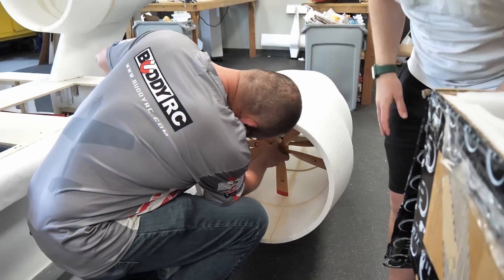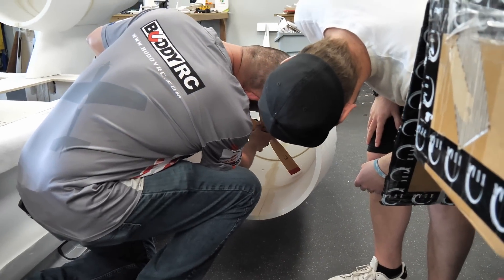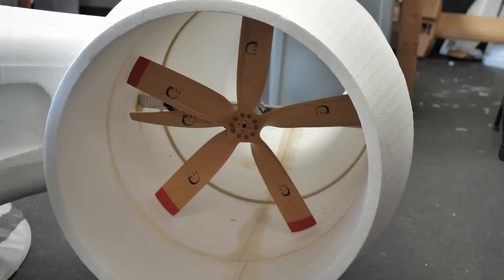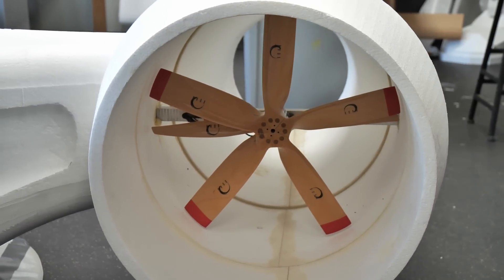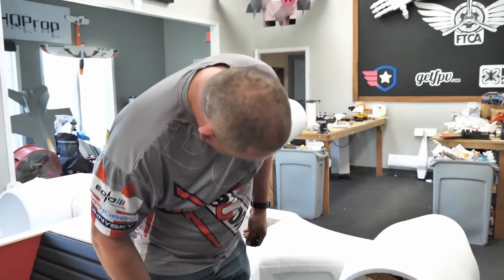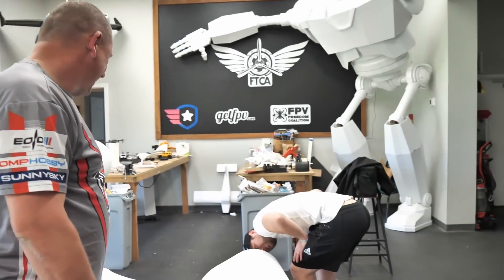I kind of put one in place. Oh, they're too big. Let's go, dude. That is awesome. That's a winner.